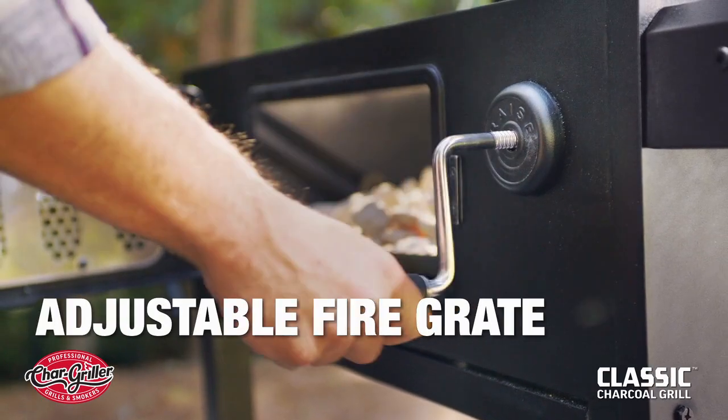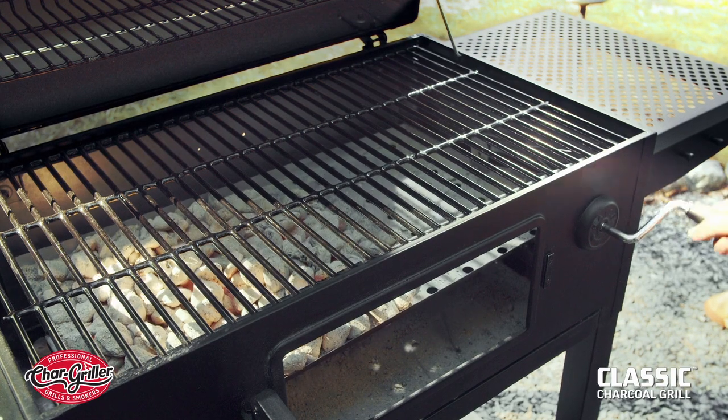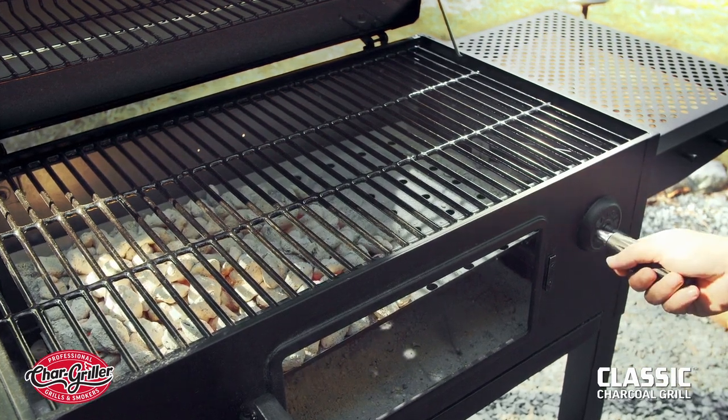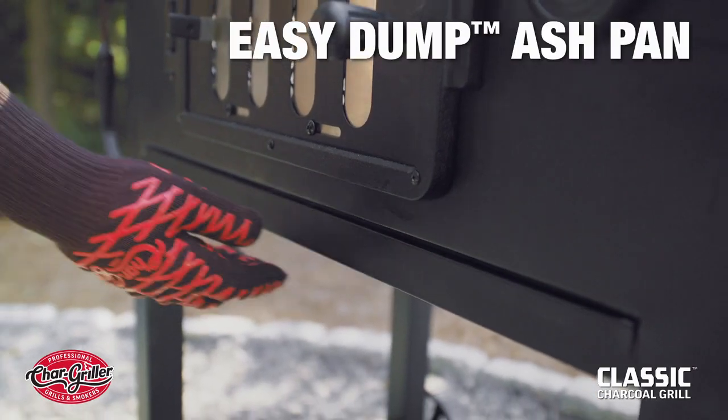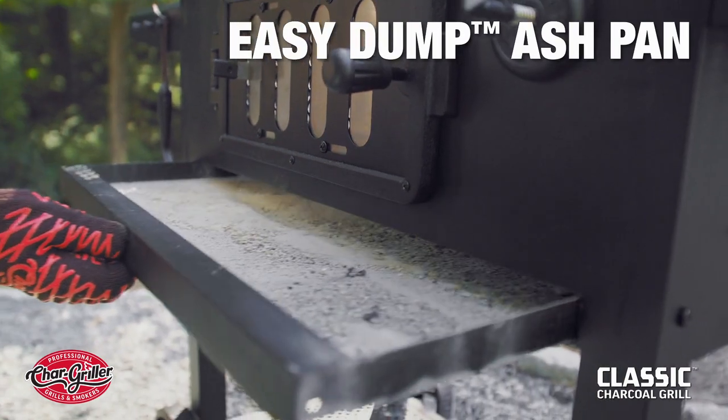With the Classic's adjustable fire grate, you can raise and lower the charcoal for better heat control — high heat for searing or further away for lower temperatures. Plus, its easy-dump ash pan means cleanup is simpler than ever.